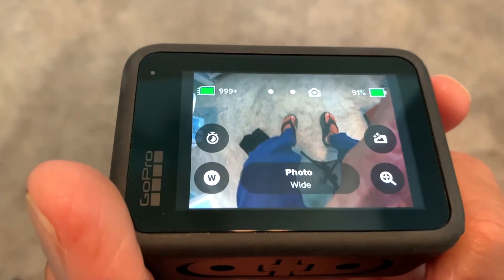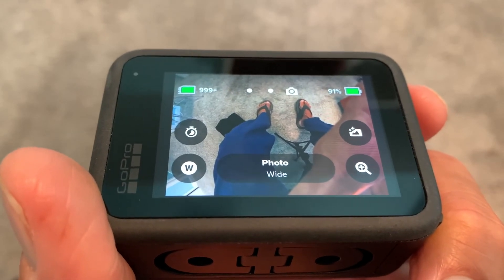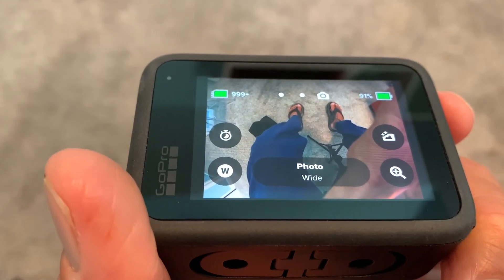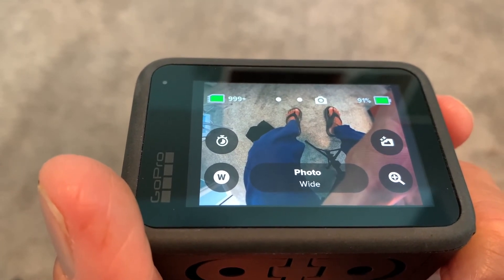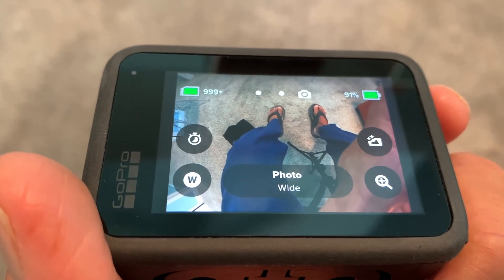That's pretty much how you use the photo section of this. I'm going to go in more detail on how you use those edits and do the bursts and so forth in later videos. If you like this video, subscribe to my channel and check out my other awesome videos. Peace out.